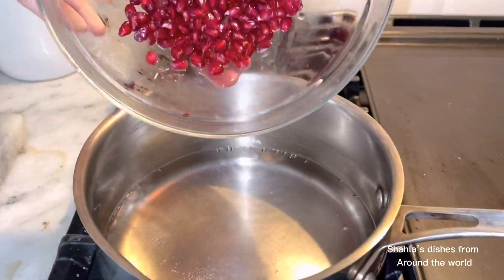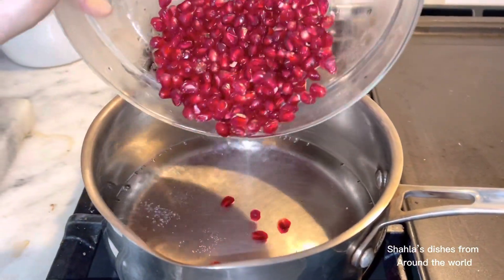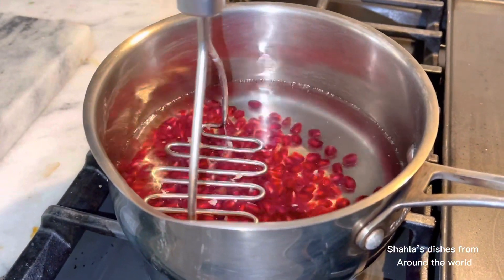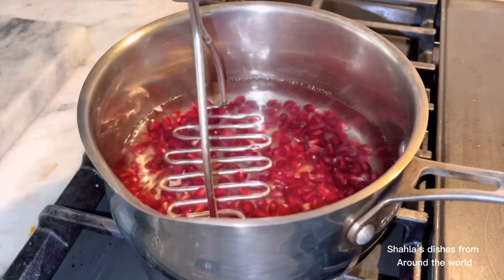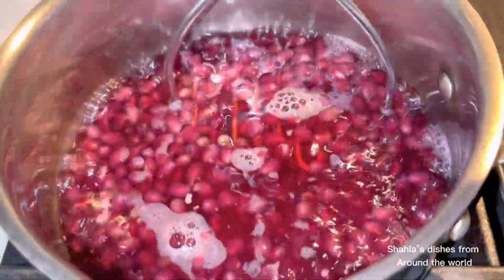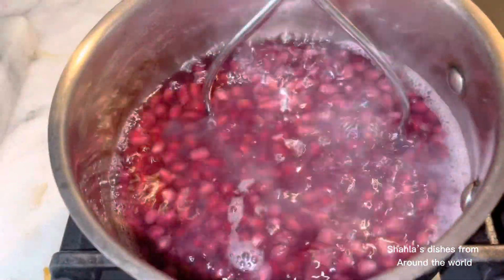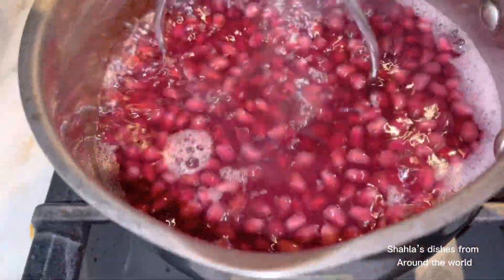Simply put two to four cups of water in a pot, boil it, and then add the seeds and crush them. Do this for about five to ten minutes and then it should be ready. You can also use a juicer to get the juice out and simply warm it up.